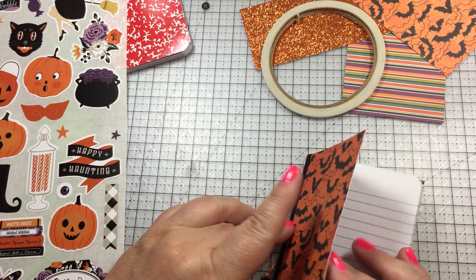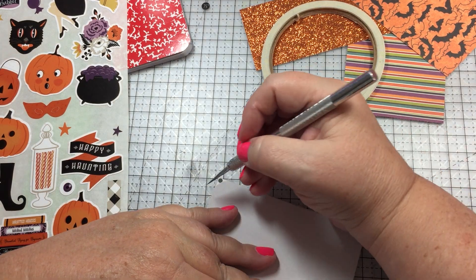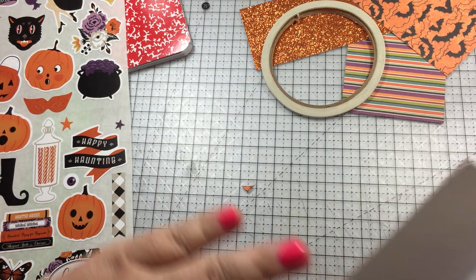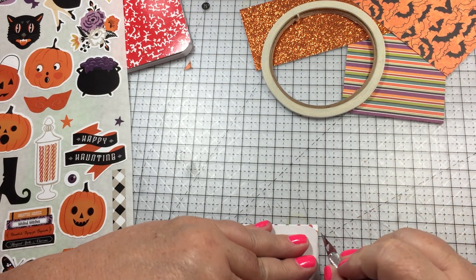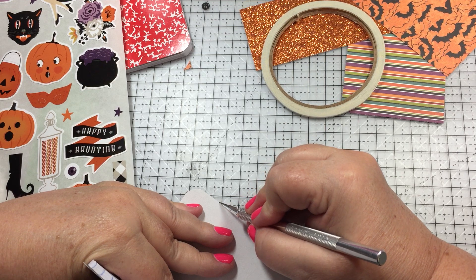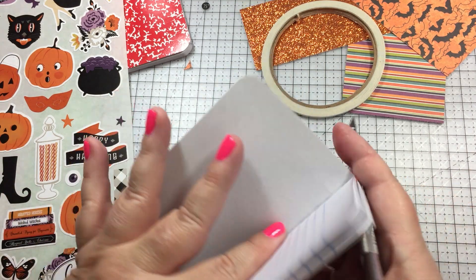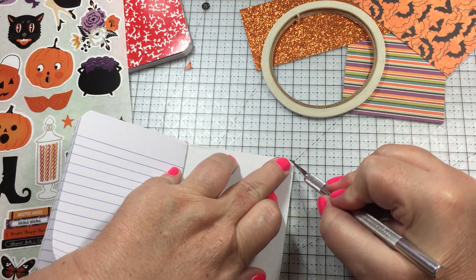Before I put the glitter binding on, I take my exacto knife and trim the edges. I have to turn it so I can see it, and I trim all the way around. This one is pretty good on the top and bottom but not the outer edge, so I just follow along the edge of the book. Now I'm going to do this side, cutting this off.